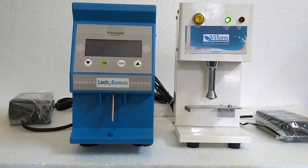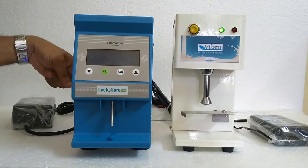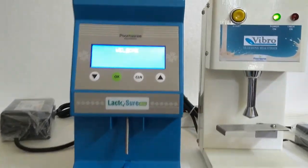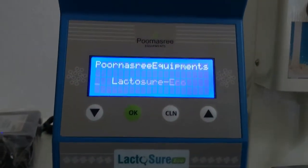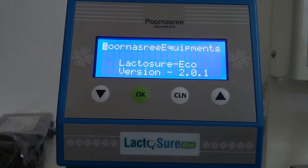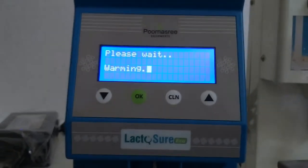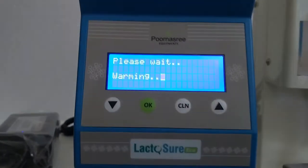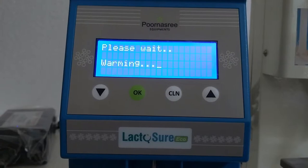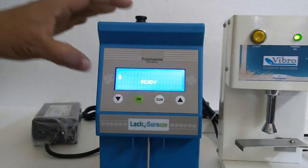Let us see the working of LactoShure Echo. We have connected the adapter to the analyzer. Just put on the back side switch. It is now showing a welcome screen, then the details like manufacturer name, version, dealer name, and serial number. The device is now warming up — wait for some time. Now it shows 'Ready', which means the machine is ready for testing.